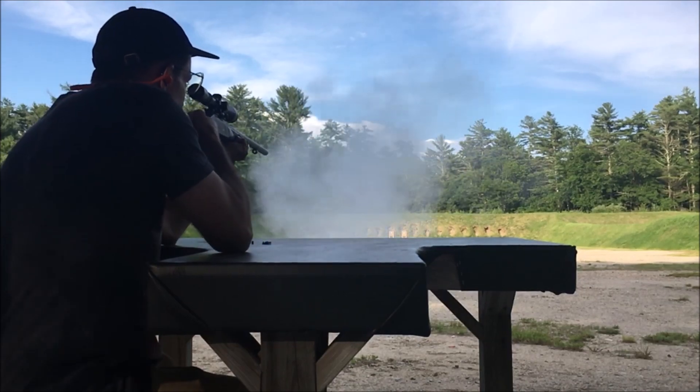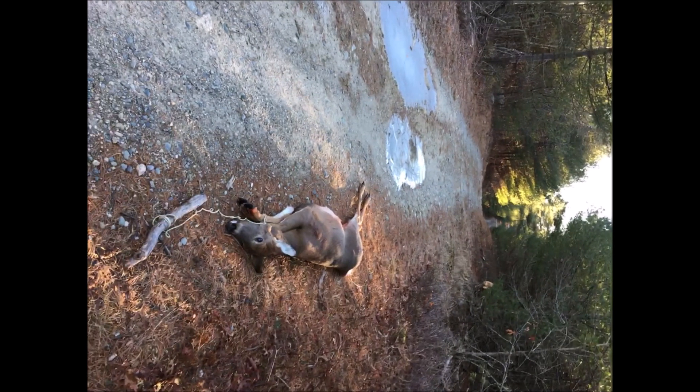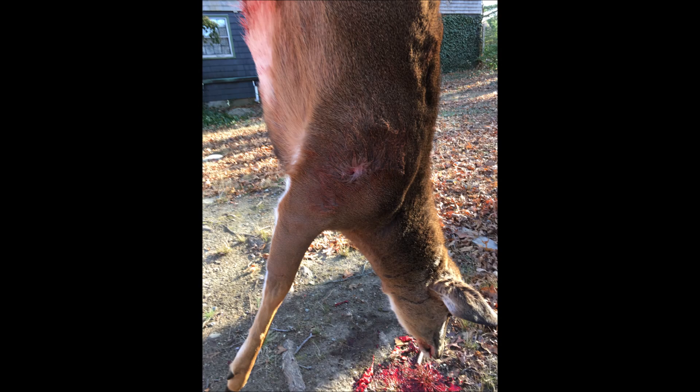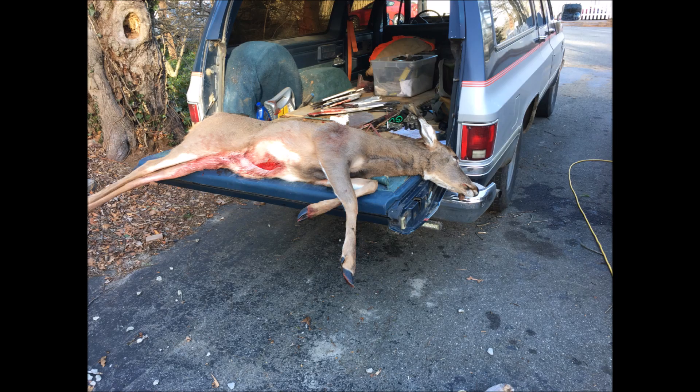The first deer I shot with this, after the smoke cleared — this was about 100 to 120 yards — the deer traveled about 30 yards after I shot. I did not see it because of the smoke, and there was a long drag, over a mile drag back — that's why it's raw on that side. The exit wound — the bullet passed right through, it did not seem to expand. That's the entry wound there. The exit wound looks horrible only because the deer got dragged about a mile. There it is on the tailgate, it's about a 100-pound deer. I thought it was interesting that it passed through both shoulders.